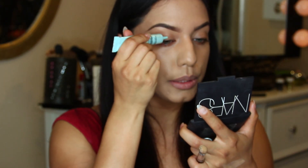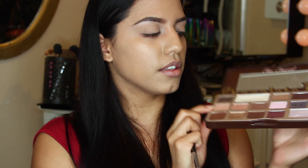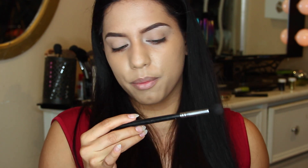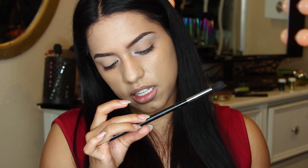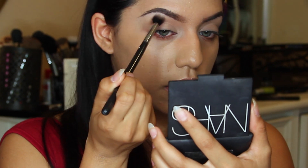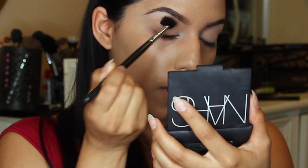Now I'm going to prime my eyelids using my Too Faced Shadow Insurance. I'm going to stick to my Chocolate Bar palette. I'm going to pick up this first color right here - it's like a warm, really light beige-y brown color and it's a matte shade. I'm just going to be applying it with my Taper Blending brush, the E40 from Sigma. This is going to be our transition color, so you're just applying this right above the crease.